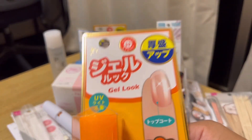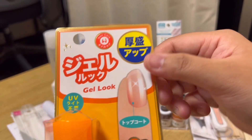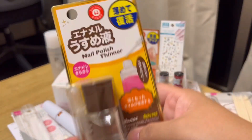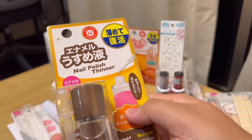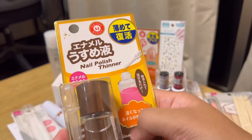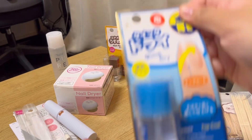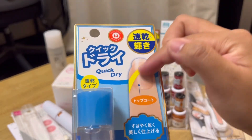Liquids. So this is a top coat — you put it on top of the gel polish, para magmukha siyang fancy. This is a nail polish thinner. I don't even know why I bought this, kasi this is for old nail polish, pag tumigas na. So you just put a thinner and it's gonna make it go back to the original consistency. And next would be the quick dry, so you just put it to make sure mabilis mag dry.